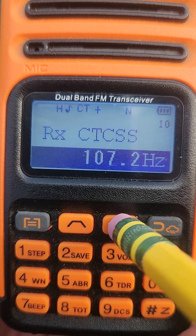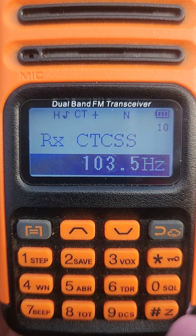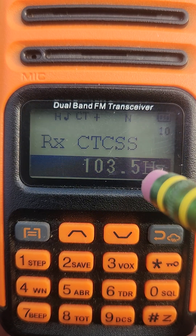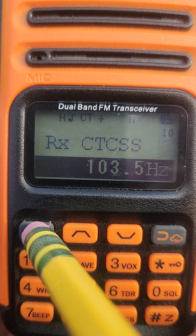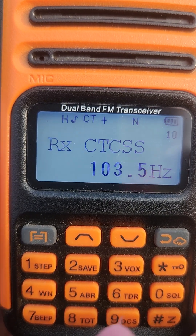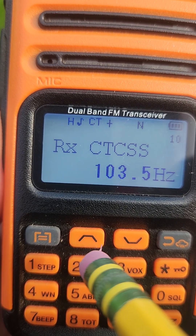Now you can go up or down with the arrows until you select 103.5. Once you've got 103.5 selected, go back to the menu button on the far left, press it to confirm, and it'll say it's confirmed. Now you need to go up to the next menu option, TX CTCSS — that's menu option 12.